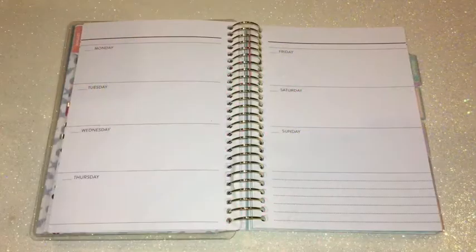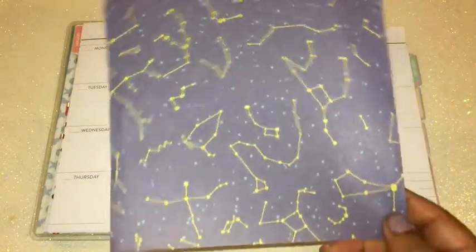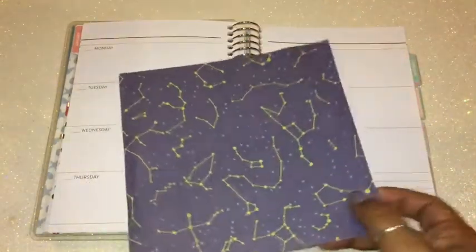Hi everyone, this is Love Crafty Girl. Welcome back to my channel. Today we're doing a weekly spread in my mini Recollections planner. For this week I decided to use a pretty cool cardstock paper — this one right here. It's like a constellations design. I just took it out of the book and thought I would make something out of this.